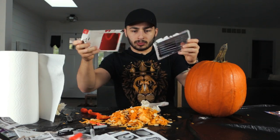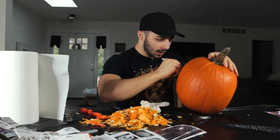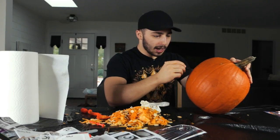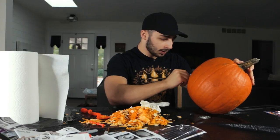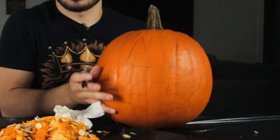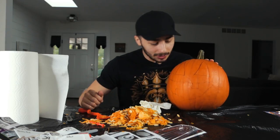Look at that. I'm actually quite impressed with myself. So give him a triangle eye here, triangle eye there. Give him a nice big ol' smile. Maybe a tooth, a smile on the other side. Maybe another tooth. Bam. This is what I'm hoping it turns out to be, so let's take this outside, set it up, and start throwing.